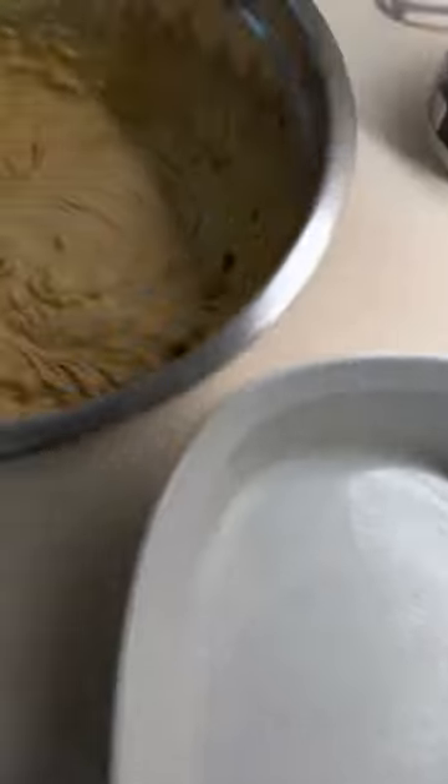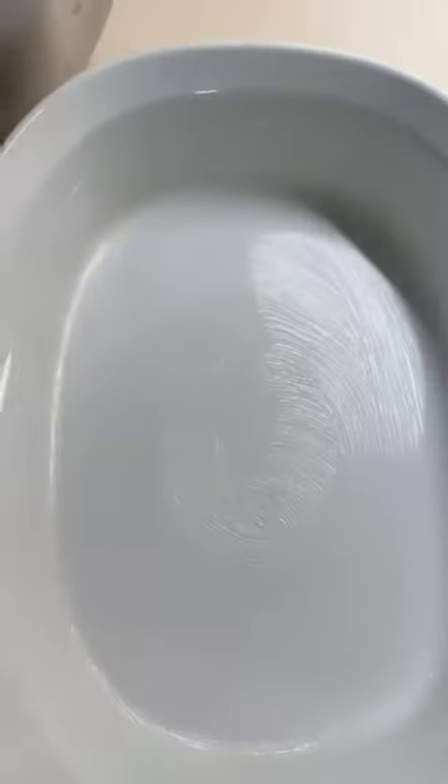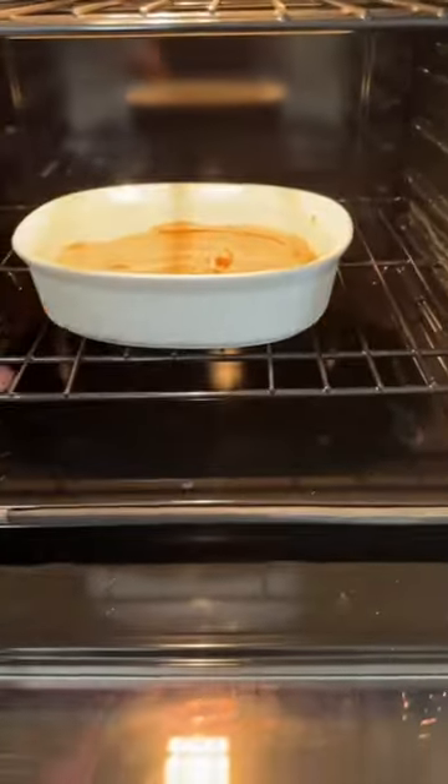Butter the pan and put the batter in there. Let that do its job in the oven until things are done. And we're done. Now I used a smaller dish than I usually do when I'm making cookie bars, because that's just what I saw on the counter and I grabbed it because it was clean and ready to go.